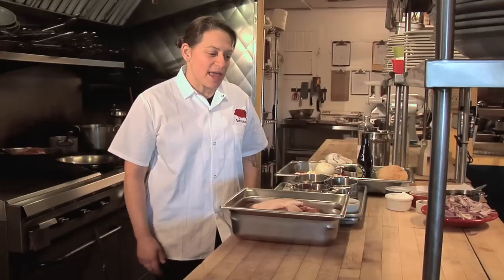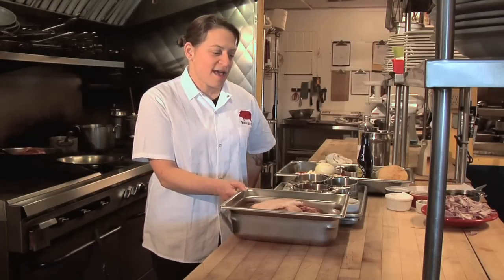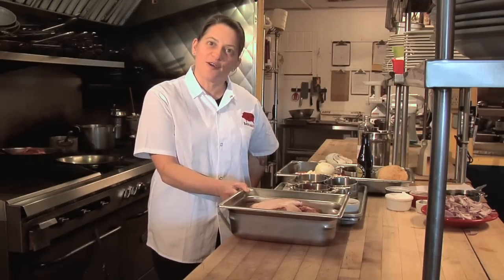Hi, I'm Dusky Estes, co-chef proprietor of Zazu Restaurant and Farm and Black Pig Meat Co. in Sonoma County, California. Today, we are going to make some root beer pulled pork because I'm the queen of pork and I'm going to show you how it's done.